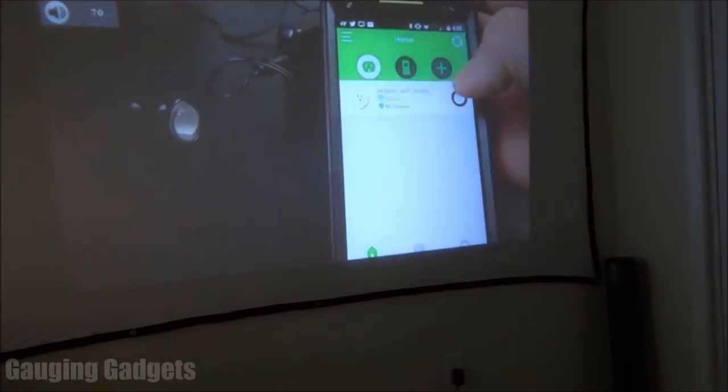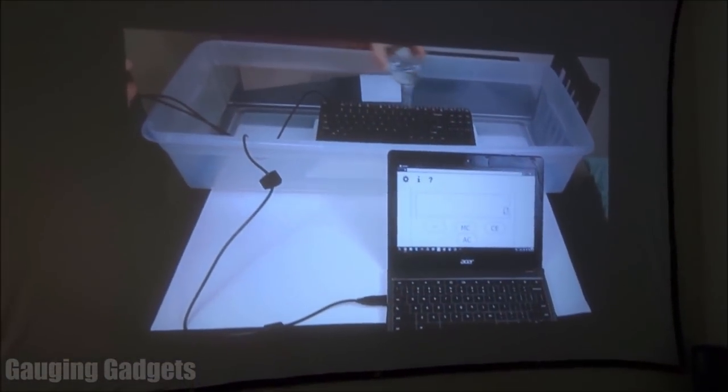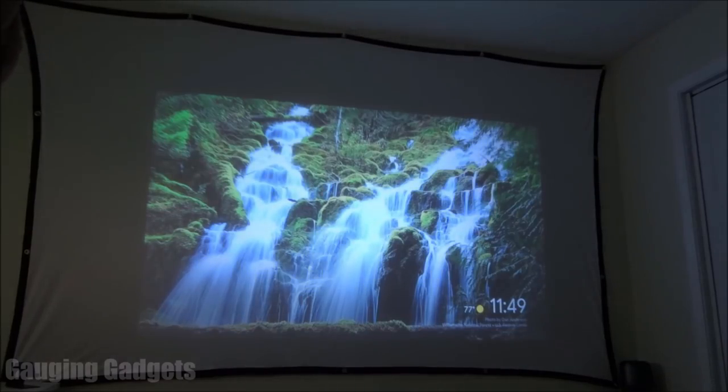As you can hear the speakers get very loud. Now that we've watched the video through the Chromecast, I thought it would be beneficial to show you what it looks like when I plug a USB flash drive into the device and look at media there.